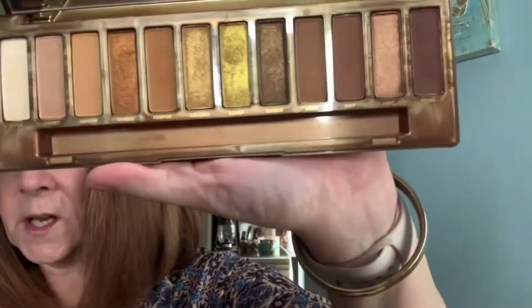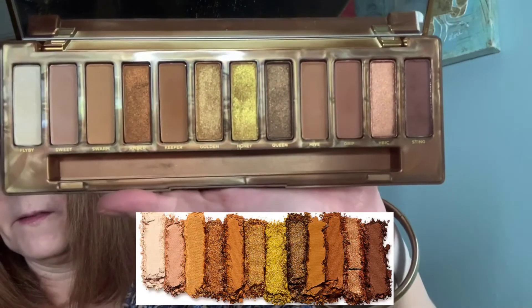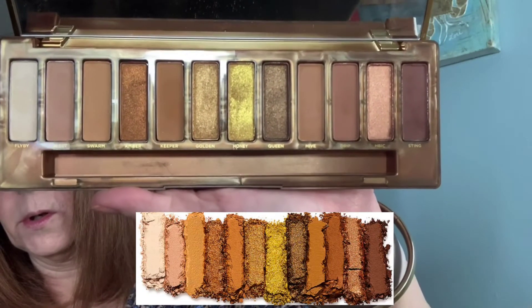This is probably going to go down in history as one of my all-time favorite palettes. There's something about it that is so regular, but yet extraordinary — if that makes any sense, probably not. These are the colors, and I promise you that they look better in person than they do on camera.